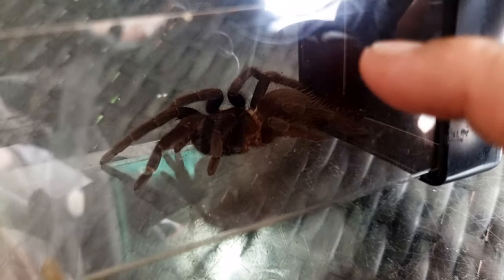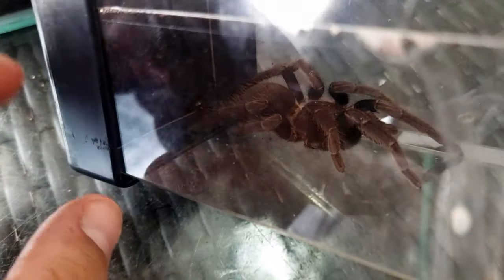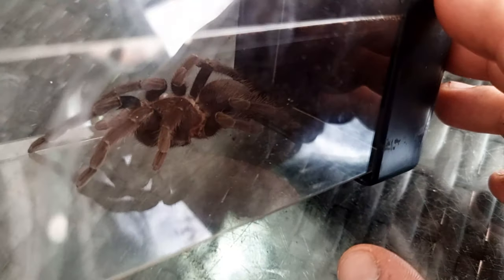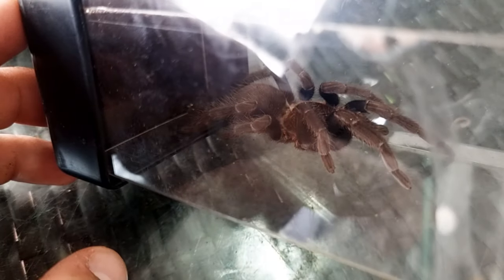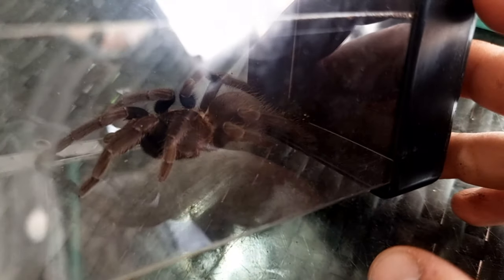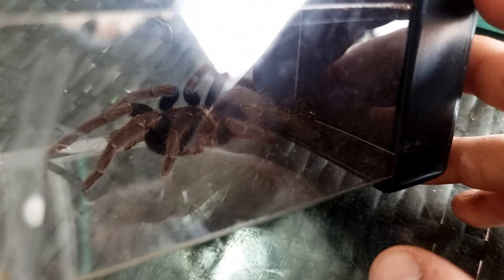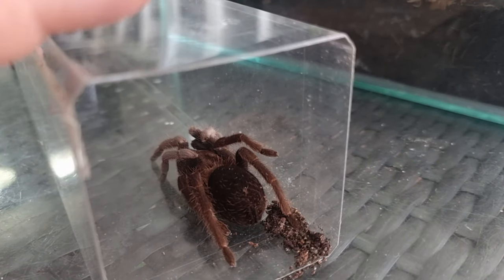These guys have been reported to like to burrow, so I will keep the lower levels of the substrate moist so she can burrow down and appreciate those moist layers. But if she sits out on top that's not a problem — this is an absolutely beautiful tarantula and I don't mind looking at it all year round.